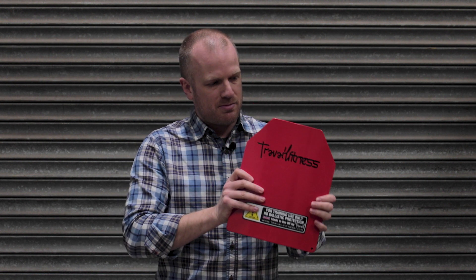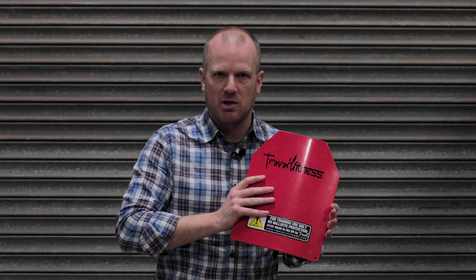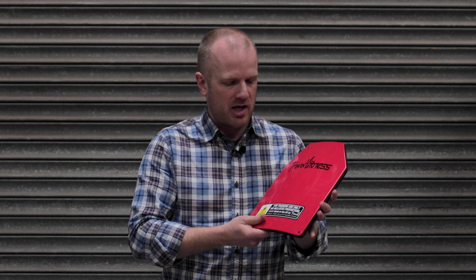The price for these particular ones — the four and a half kilogram set — is £42. Other weights are available at different prices. Go check them out at the website, which is travailfitness.com.